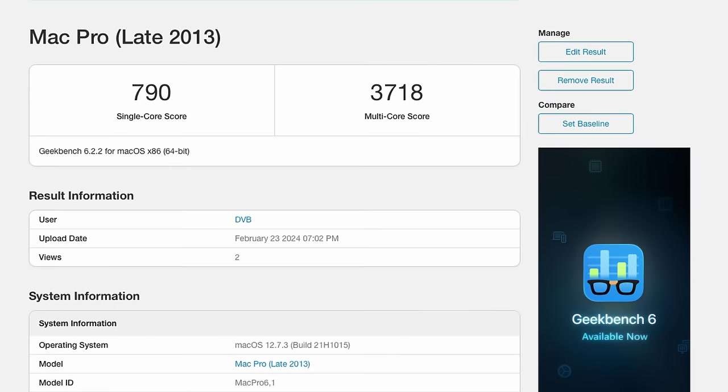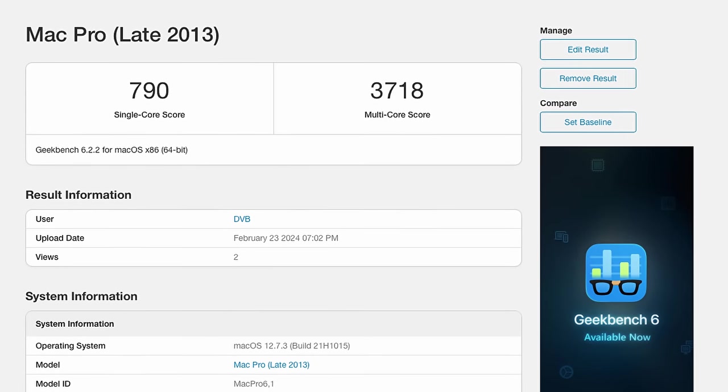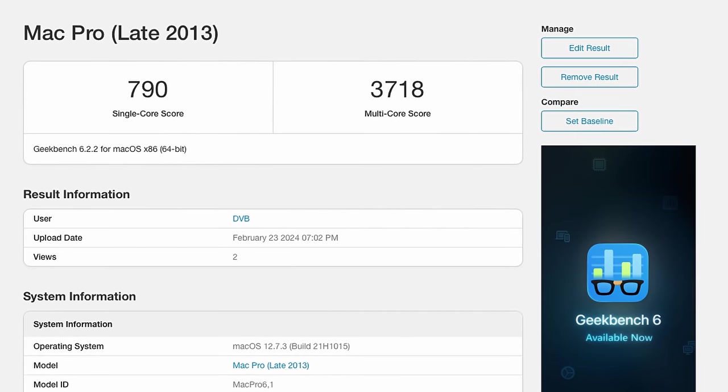Geekbench 5 is an older test, but that's fairer for these older CPUs. The newer Geekbench 6 tests include more modern workflows like machine learning, which these old Xeon CPUs are just not optimized for. For completeness, here are the Geekbench 6 results: 790 for single-core and 3718 for multi-core. I'm expecting a reasonable improvement once I get the 8-core CPU in there. It's nothing compared to modern processors, but I've been surprised at just how smooth and snappy this Mac Pro feels — it certainly doesn't feel outdated to use.